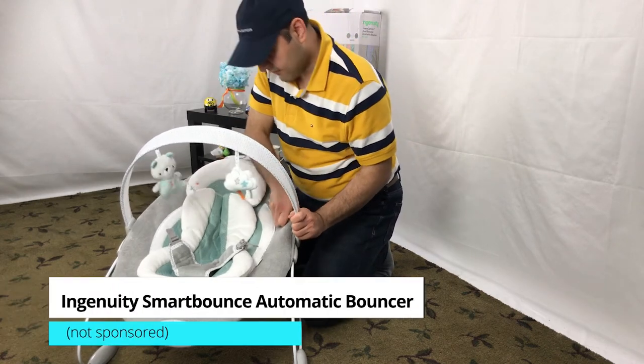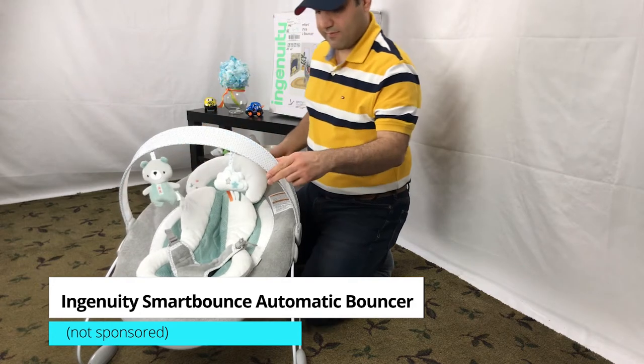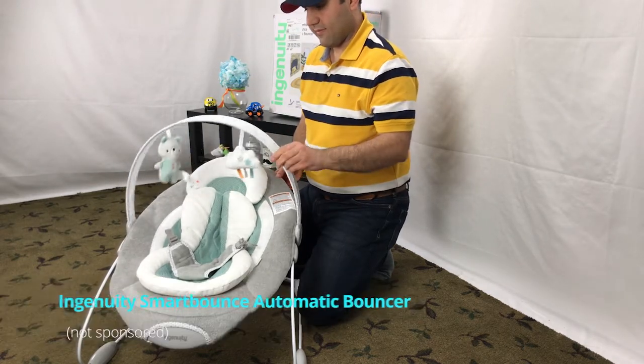We have an Ingenuity Smart Bounce Automatic Bouncer. Today I will show you how to use the Ingenuity Automatic Bouncer as well as our review on the Ingenuity Bouncer.